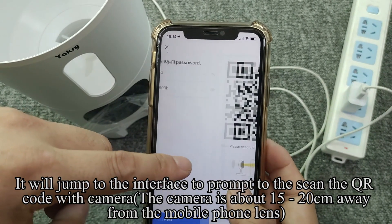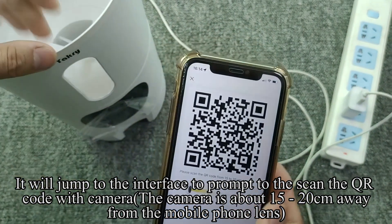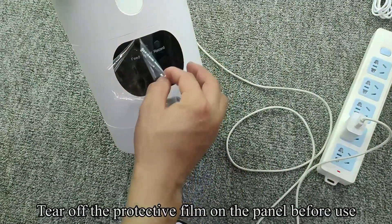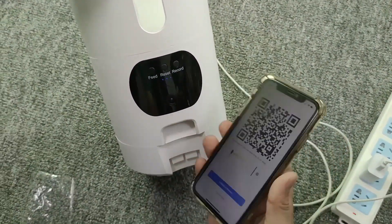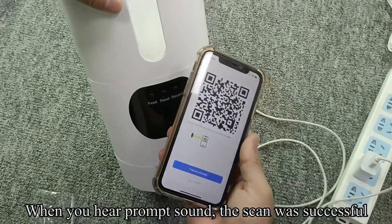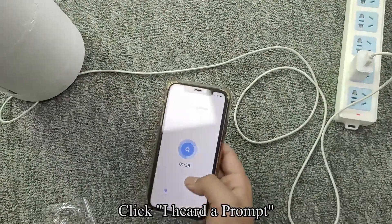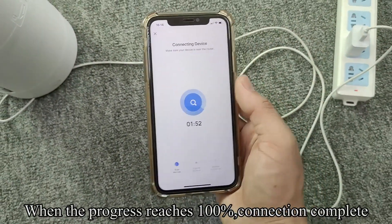It will jump to an interface prompting you to scan the QR code with the camera. Hold the camera about 15 to 20 centimeters away from the mobile phone lens. Tear off the protective film on the panel before use. When you hear a prompt sound, the scan was successful. Click 'I heard a prompt.' When the progress reaches 100%, connection is complete.